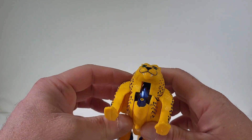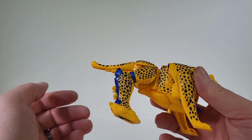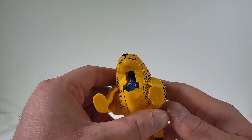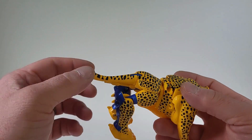Oh my god, this is just bringing back memories. My brother and I, we had these figures when we were younger. Just having it back in hand brings back memories. This is incredible.